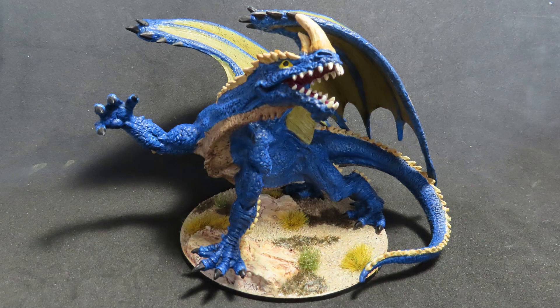In today's video, we're going to be painting up an ancient blue dragon from the Pathfinder Battles WizKids line.